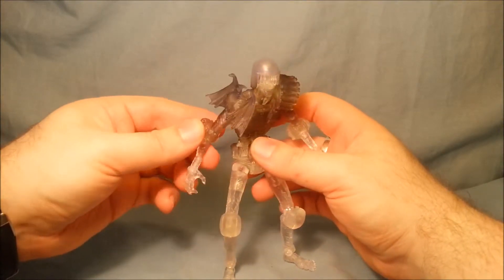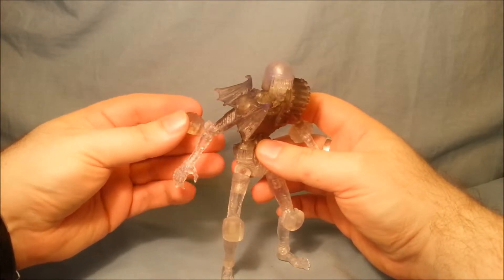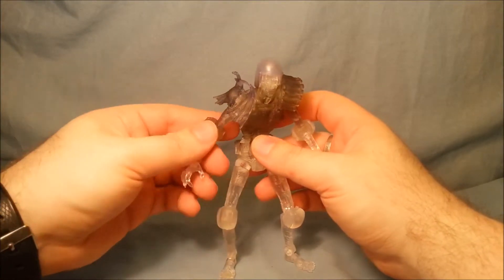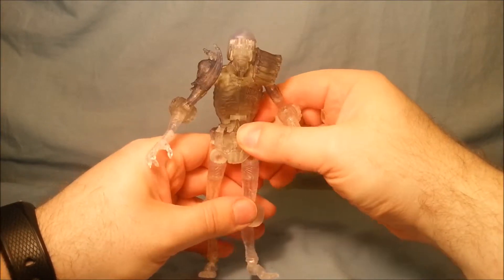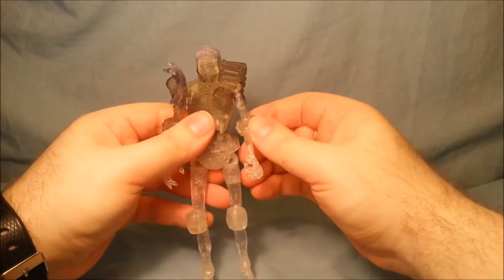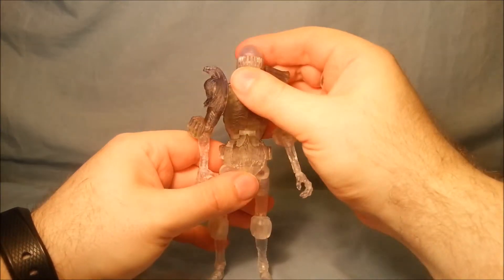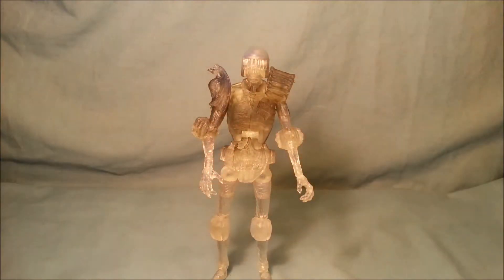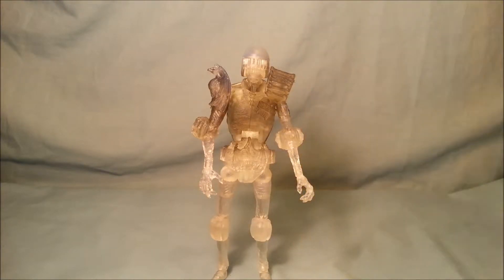Just forewarning, the glue on this has come loose from the packaging, so that will probably pop off at some point in the review. I'm going to try and show you the sculpt. I've never reviewed a transparent figure before, so bear with me. He stands six and a half inches tall.